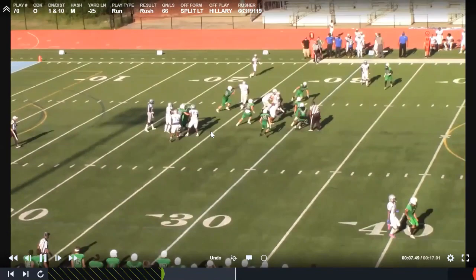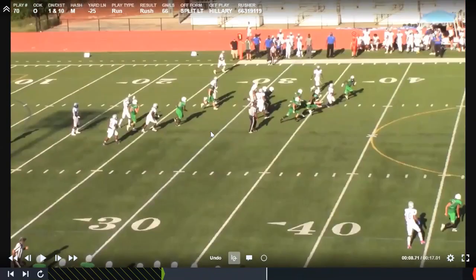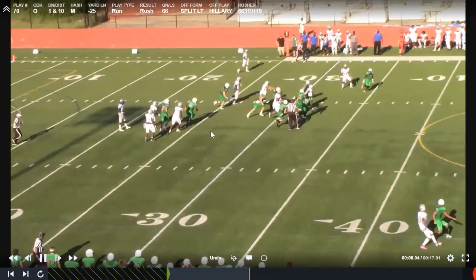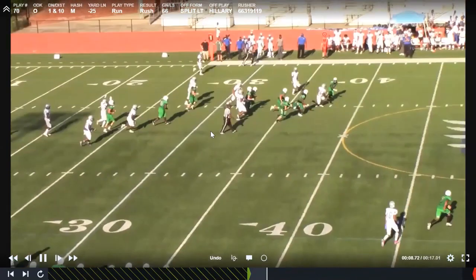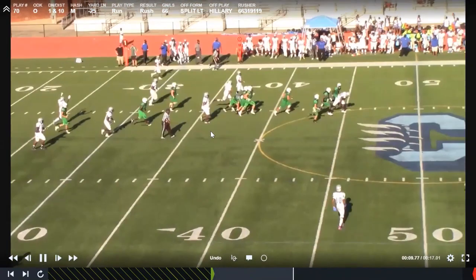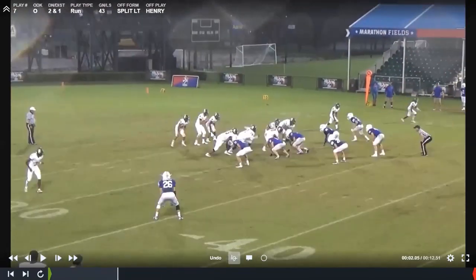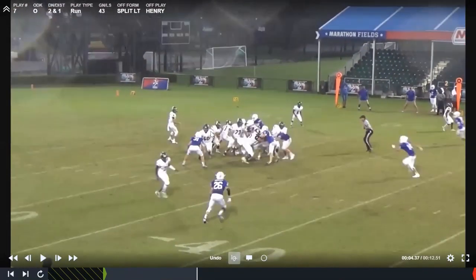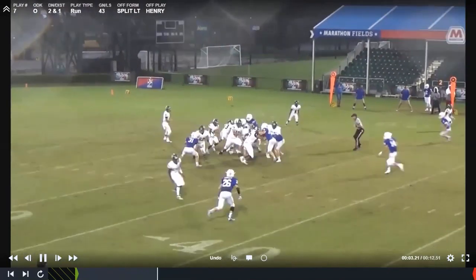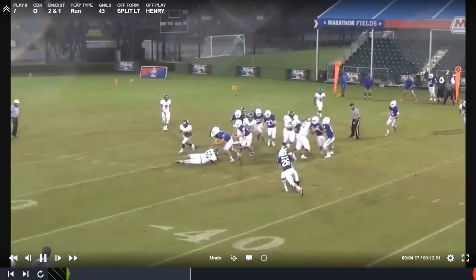The running back is supposed to hit it tight, but in Georgia at least, most teams are big spill teams, so a lot of times it doesn't hit like this — it typically hits outside and they end up exchanging it. People usually ask if that's difficult. We just practice the hell out of it. He actually just falls down, but the pulling tackle is going to get his eyes up for the frontside backer. The frontside backer ends up getting him in the wash, but he catches him. It's a pretty good job, even though it's probably the least physical thing you've ever seen.